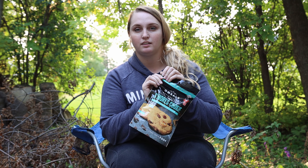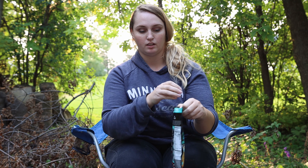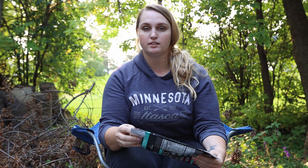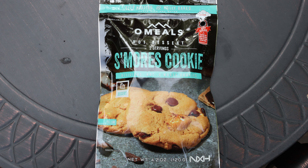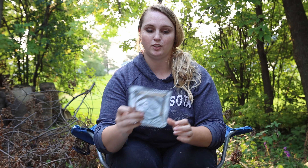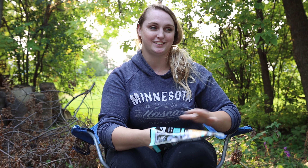We are going to open up our little package. So the cookies — there are two cookies in a package and they each come in a little Mylar packet. And then you have this heating packet.